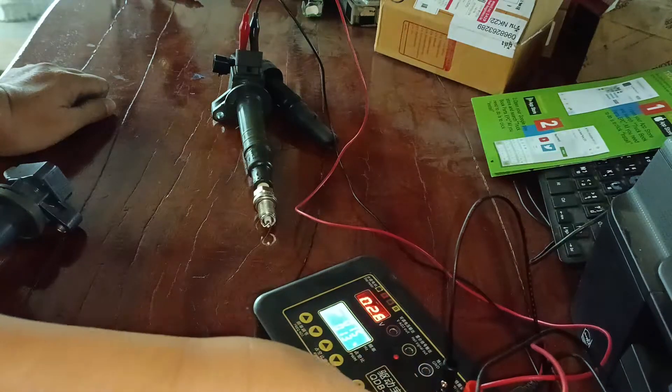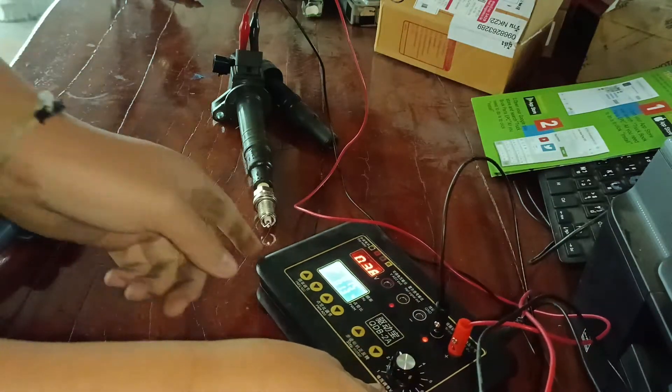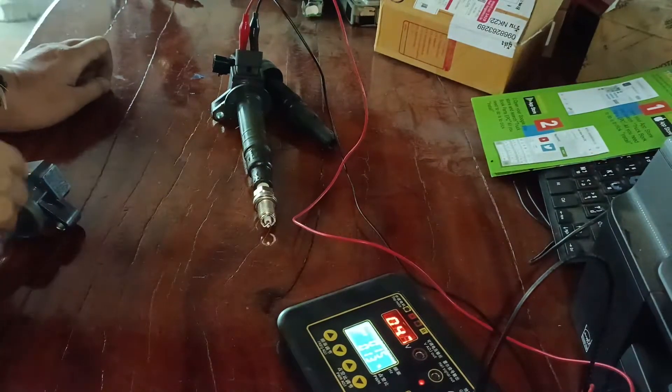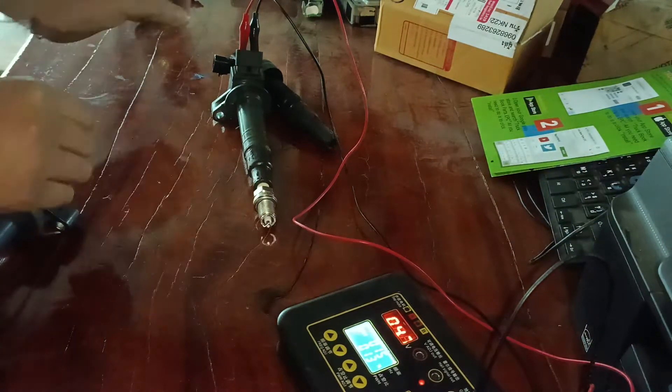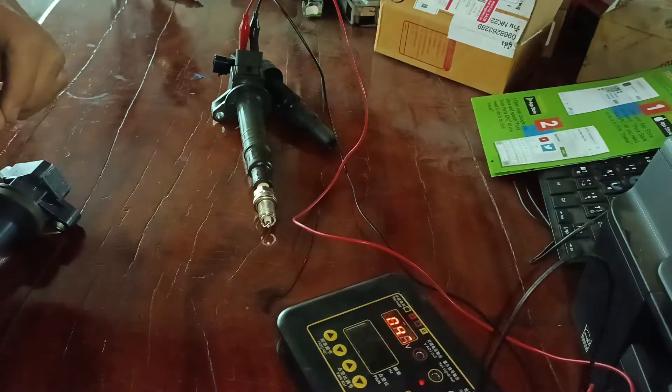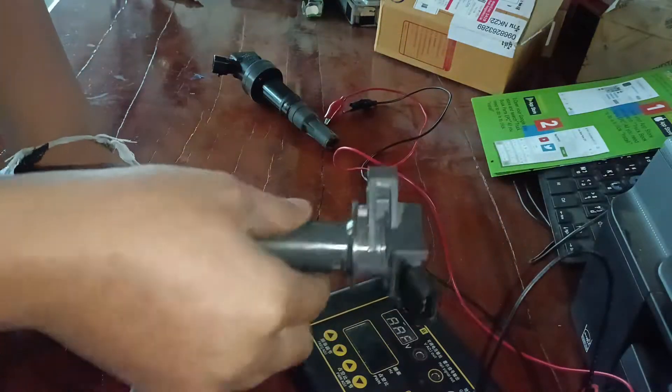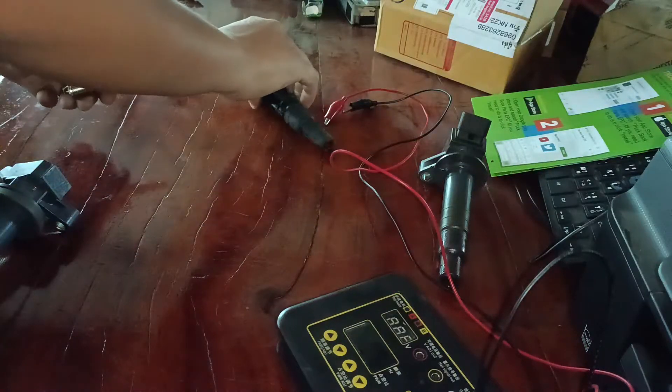Just turn on. Turn the plus to spring. Okay. Does it mean this one is dead? Yeah, no work. This one is no work. Let me try this.